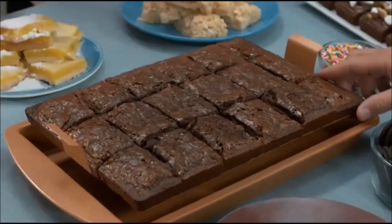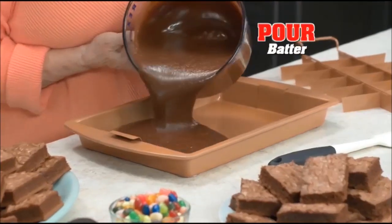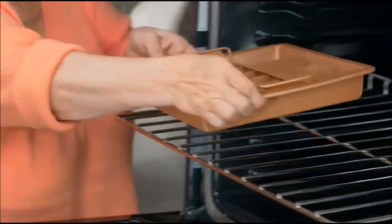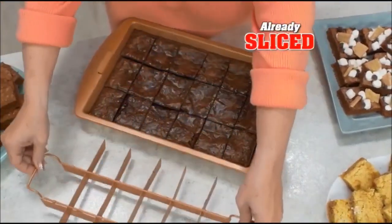This is not your regular old baking pan. Everything slides right out, even my sticky marshmallow treats. Watch how easy — just pour in batter, insert this brownie grid and pop it in the oven. Wow, 18 loaded fudge brownies already sliced. How nice.